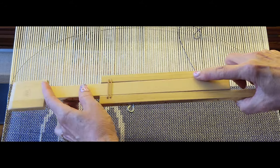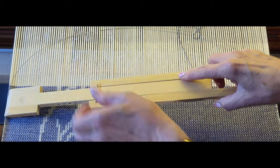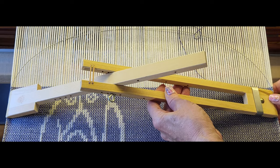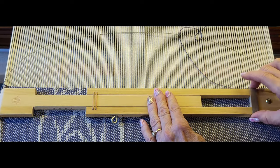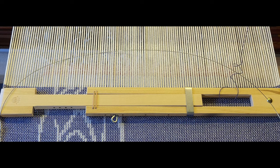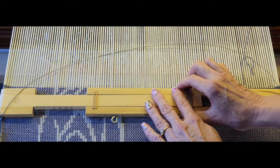I can just flip the temple around — put it over here and pivot up, then put it on this side and pivot up. Gently push down. Now I can beat and not hit anything.